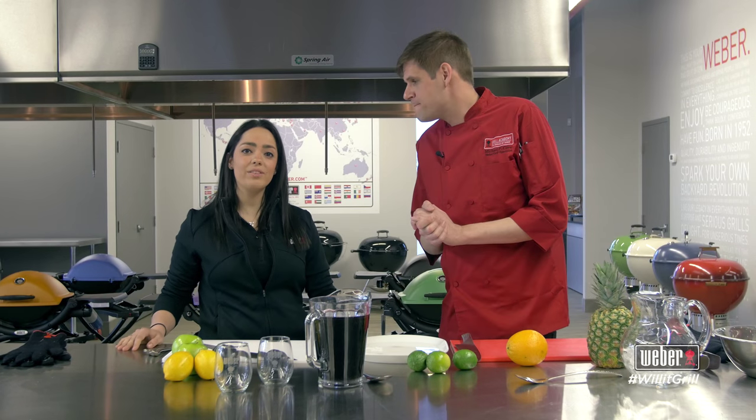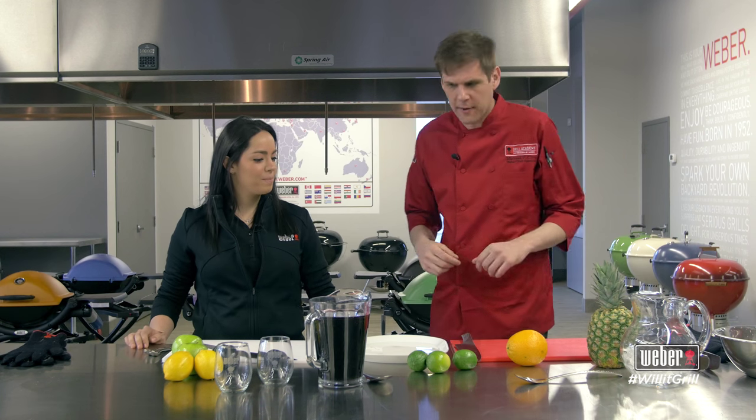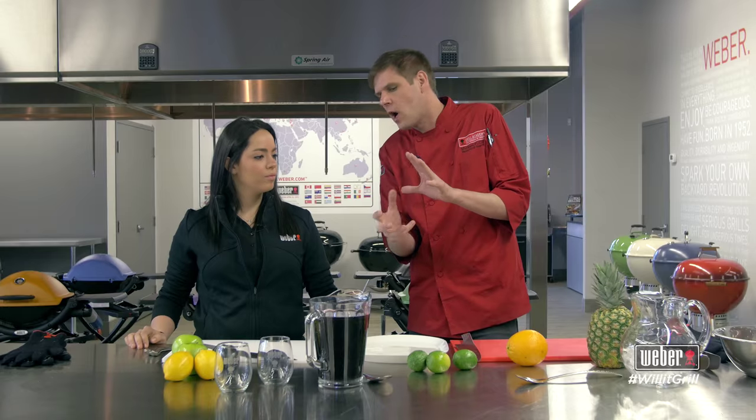Hi, I'm Michael P. I'm Clive and I'm Daphna Mizrahi, and we're here at the Weber Grill Academy. Today we're preparing sangria. Traditionally, sangria is comprised of fresh fruit and wine, but today we're going to take it to the grill.